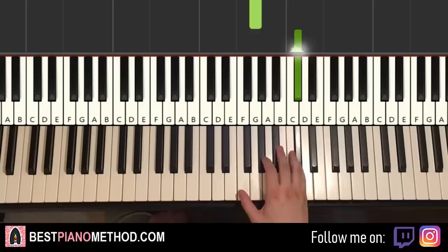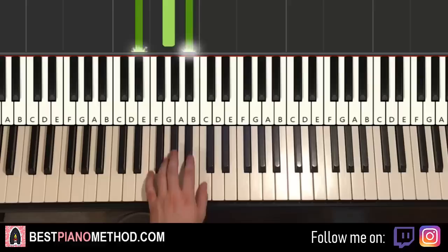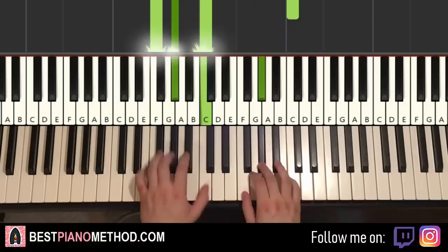Left hand has two chords: F minor (F, A flat, C) and E flat major (E flat, G, B flat). Two hands together: right hand starts, F and F minor together, then G and E flat major together. One more time together — and there you have it for the first part.